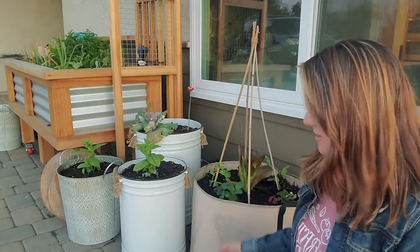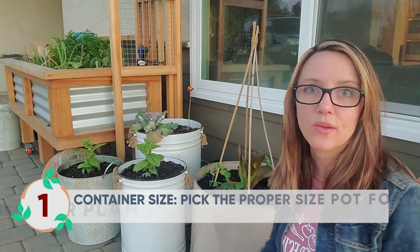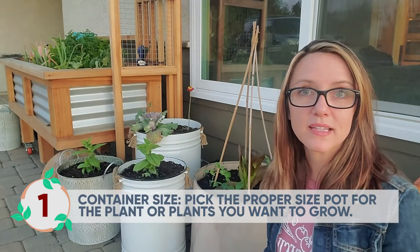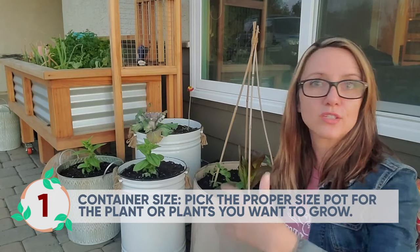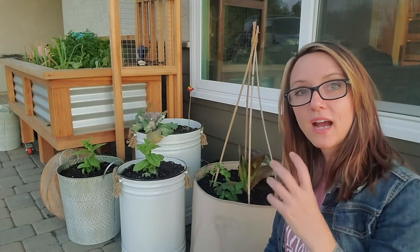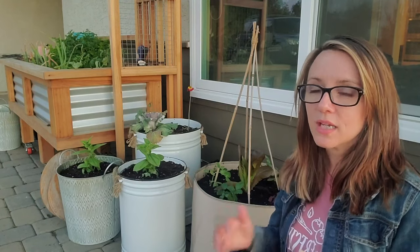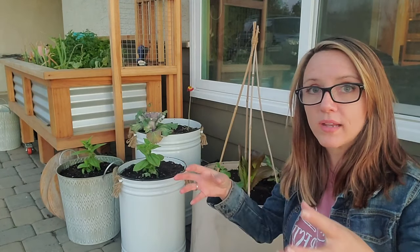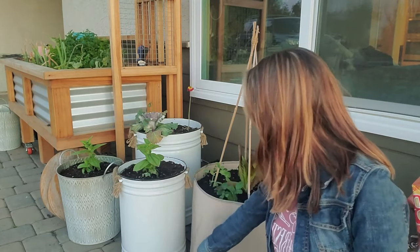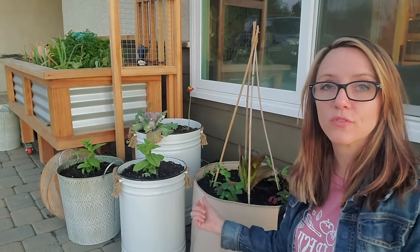A couple of things to consider when you're going to be growing in containers. One is the size of your container. You want to make sure that whatever you want to grow, you're growing it in the right size. So first I would make a list of fruits, vegetables, flowers, herbs — things you want to grow — and then I would look at what their needs are as far as depth. What is their root system? How much space does that root system need? You also want to look at the spread of the roots, but the spread of the plant itself. So you want to look at height and width for your containers.